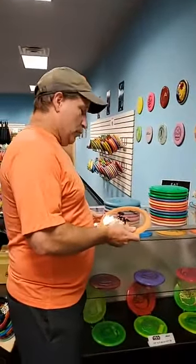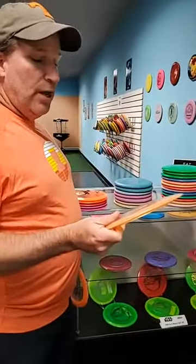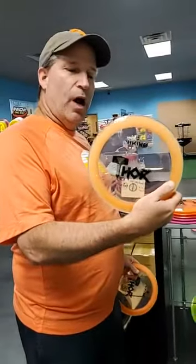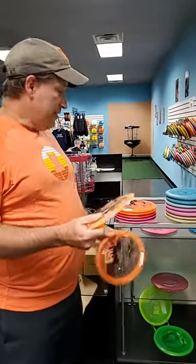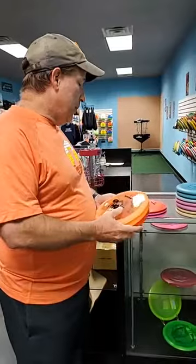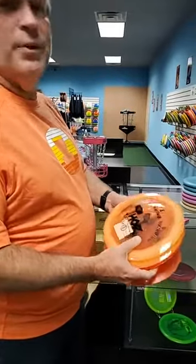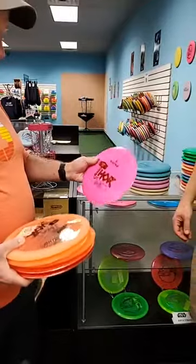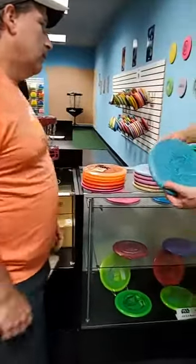For all you Odin sons out there who have the arm for it, we've got a fresh load of Thors — whoever would have thought we'd sell out of a 14-speed disc, but we did. We got new ones in and they look kind of like a melon rind. We have them in the premium armor plastic, also called Storm plastic, and in the cheaper Ground plastic — so whatever version you like, we've got plenty of Thors back in.